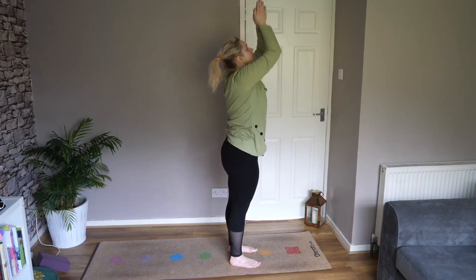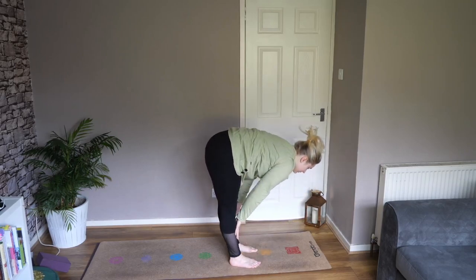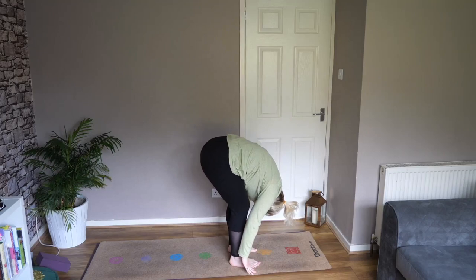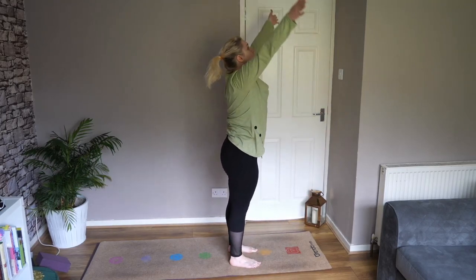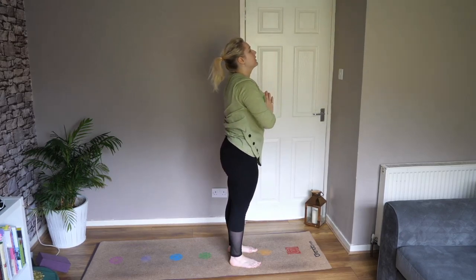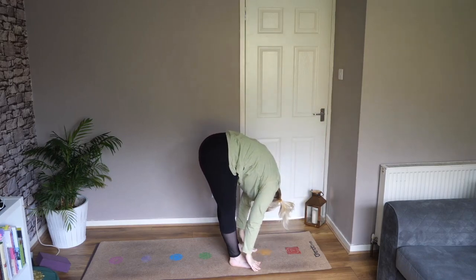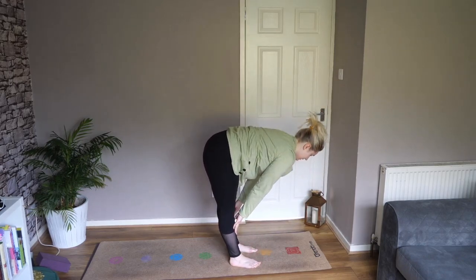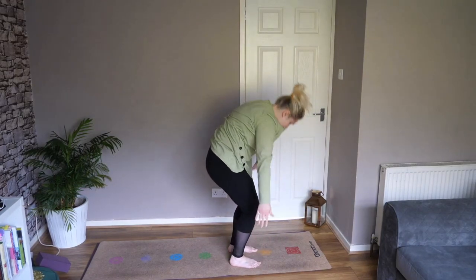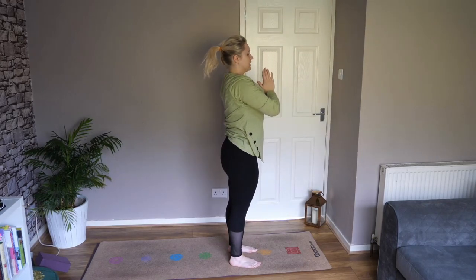Inhale rise, exhale fold forward. Inhale halfway lift, exhale fold forward — nice bend in your knees. Inhale rise, exhale hands to heart centre. One more time: inhale rise, exhale fold forward, inhale halfway lift, exhale fold all the way forward. Bend the knees and inhale rise. Bring your hands back to your heart centre. Well done.